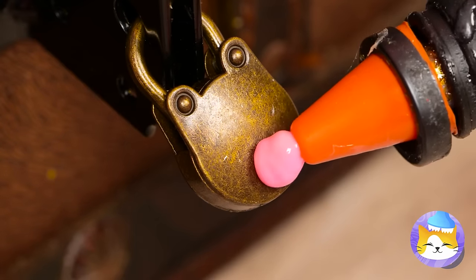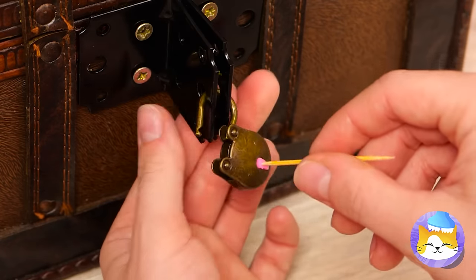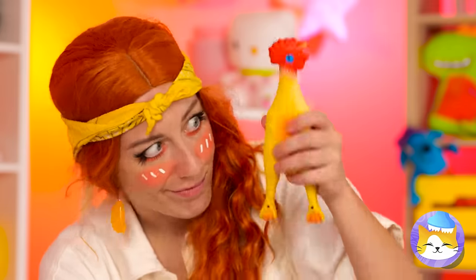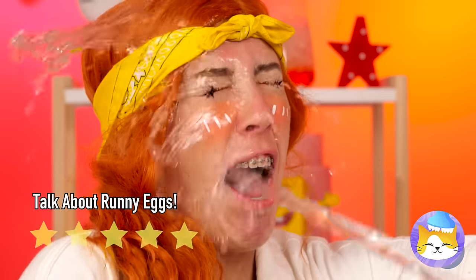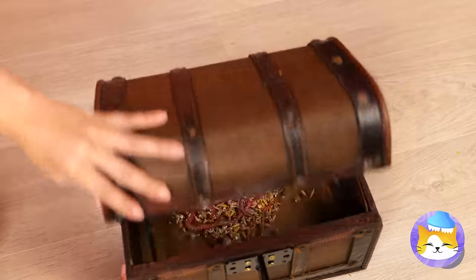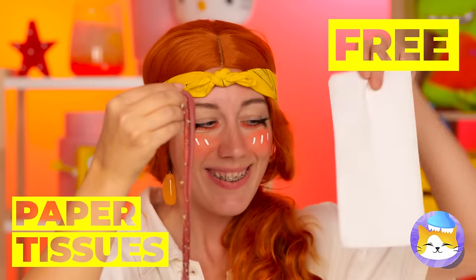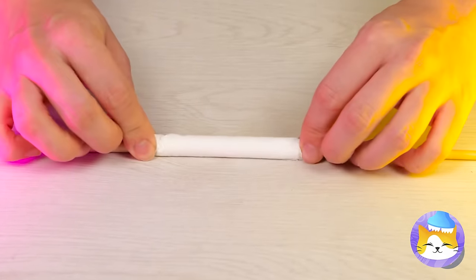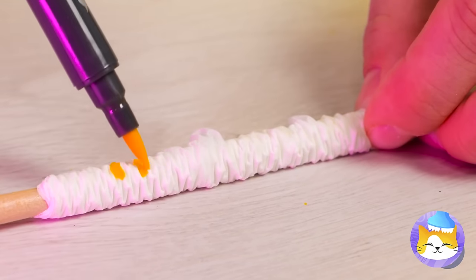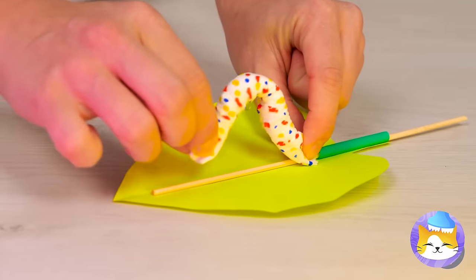It's the fabled rubber chicken of the sea, and it's about to lay an egg. Worms? Must be the chicken's secret stash. We can make our own — wrap a tissue around a skewer. Scrunch them up nice and tight and add some colored polka dots. Now crawl on over to this leaf, 'cause it's time to boogie.